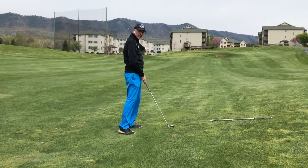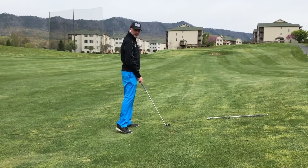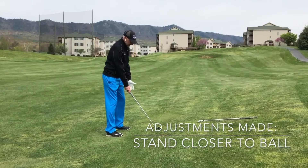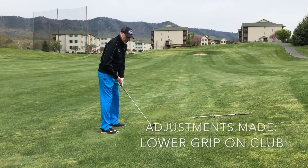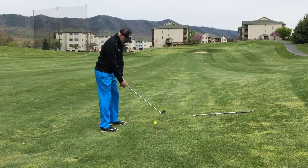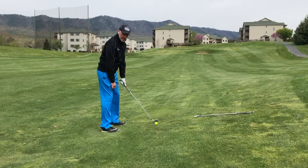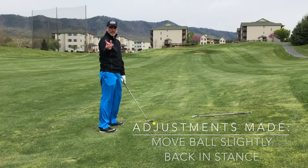If the slope goes to the left, the flight of the ball will move to the left. So I'm going to stand a little closer to it and stand a little taller. I'm also going to grip down on the golf club because the club needs to be a little shorter. I might aim a little bit more to the right — maybe five yards — and move the ball maybe a little further back in my stance.